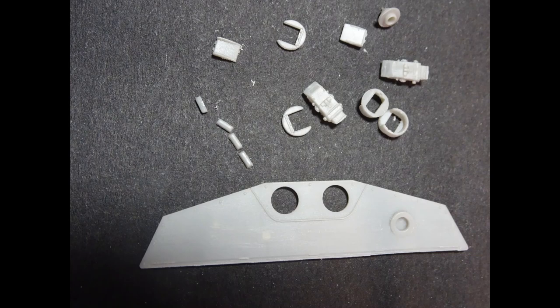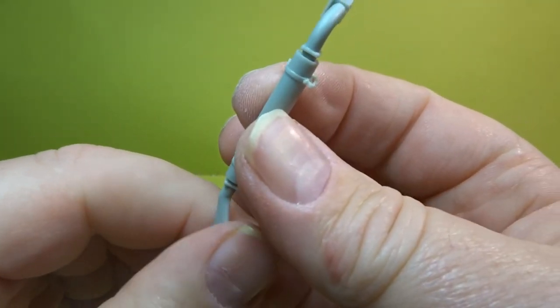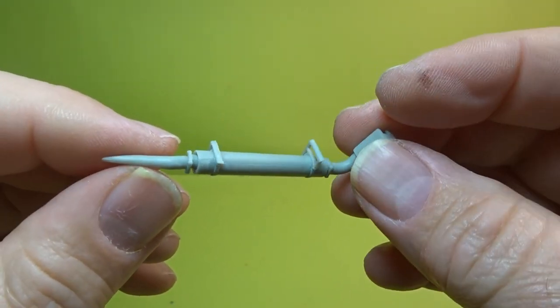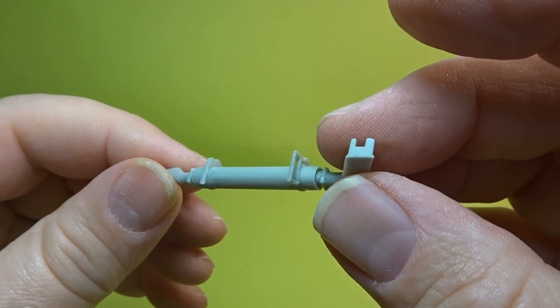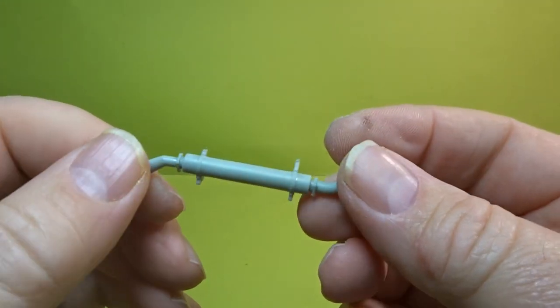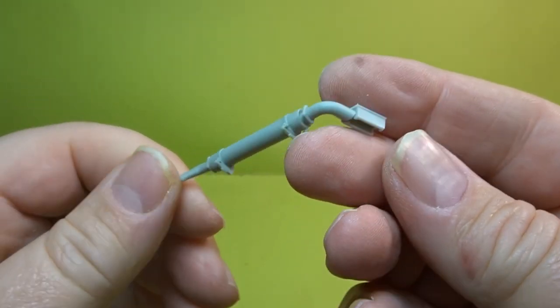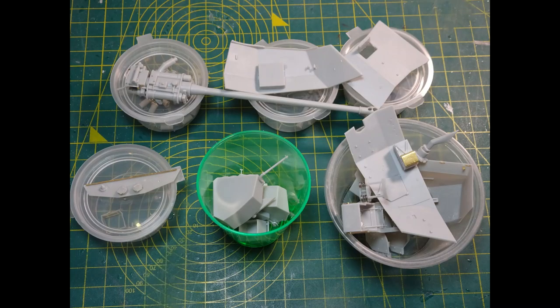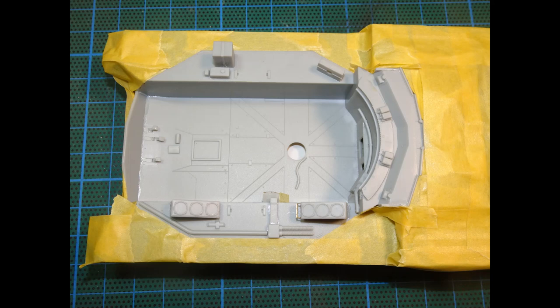On top of that housing goes the lid which has a couple of telescopic parts — they do supply you with clear ones if you want to use those instead. Just to recap, because we're looking at parts that were painted off the model, this was the actual exhaust that we went through in the last video. So there we go — quite a few spare parts that need to be painted up.